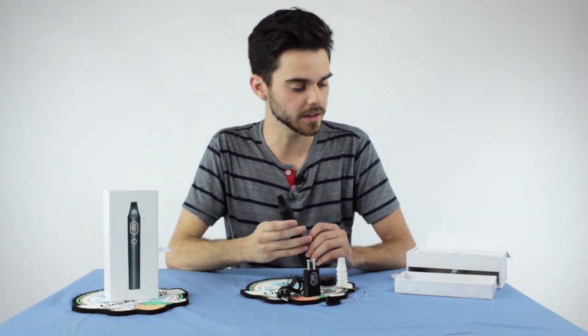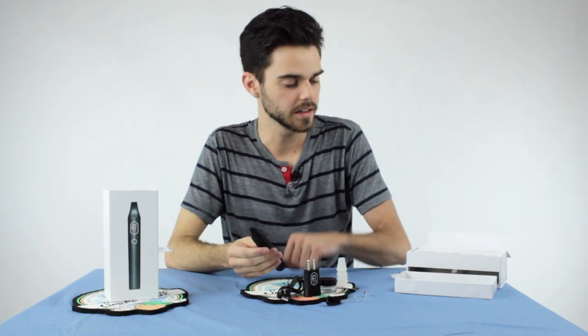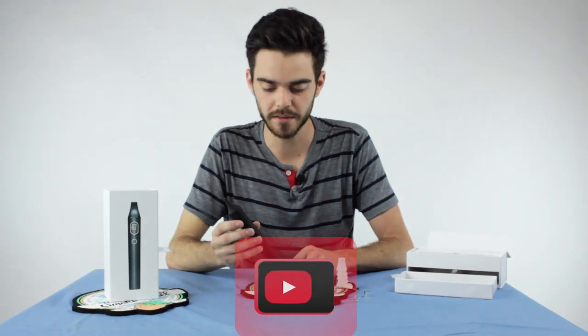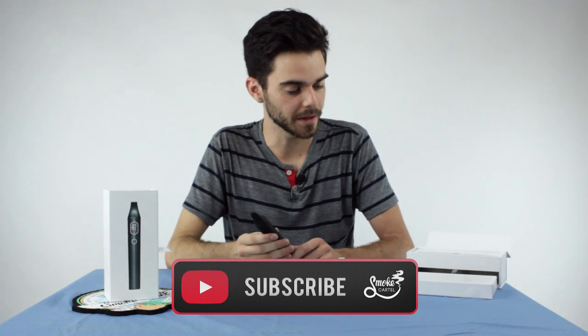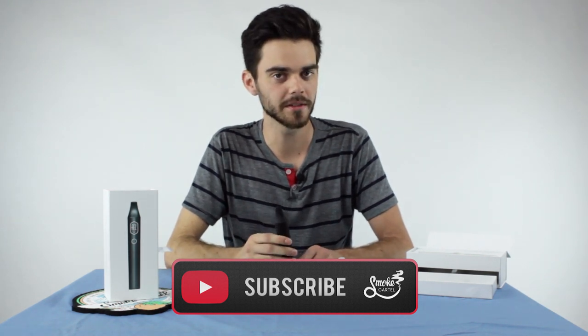If you have any questions, you'll be gifted with the user guide. There's a lot to go over with this high-tech device, but I hope you enjoyed. And if you're lucky enough to get one of these guys in your box, I think you'll have a great time with it.